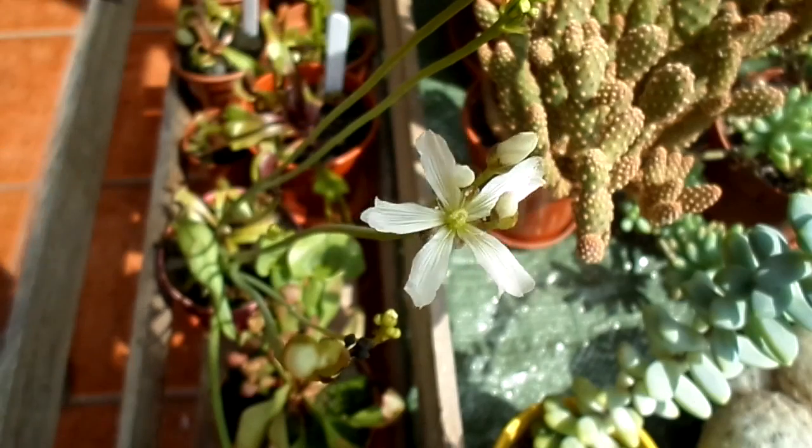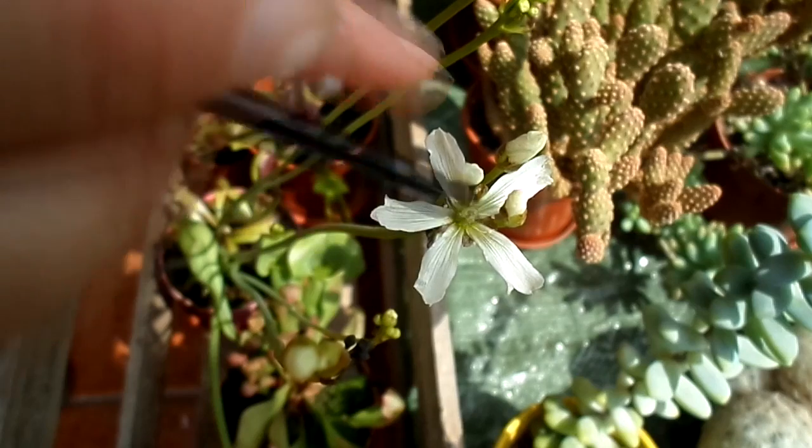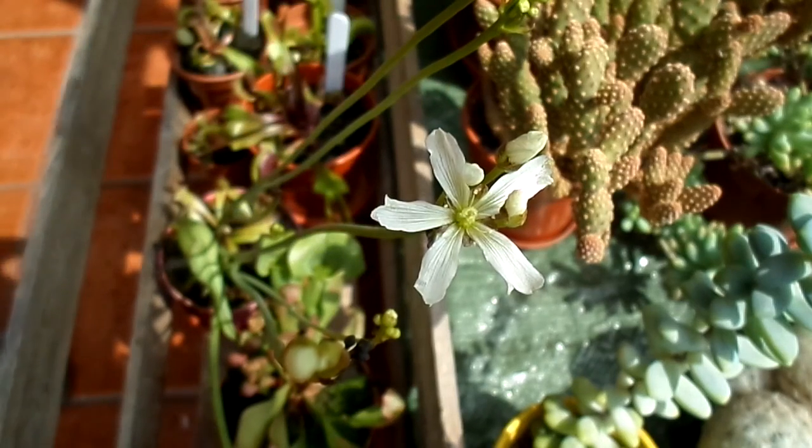I'm going to be doing this with all of these flowers as well when they open. Once you've got the pollen onto the stigma, the flowers over the next few weeks will eventually turn black and die off. Then once the flowers and the whole stem turn black, you cut them off, rub them between your fingers, and then you'll see whether it's been a success or not.